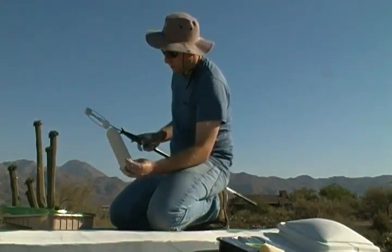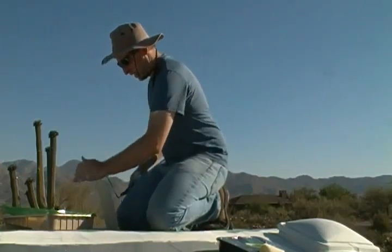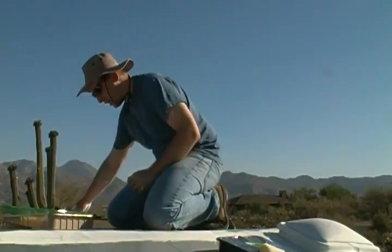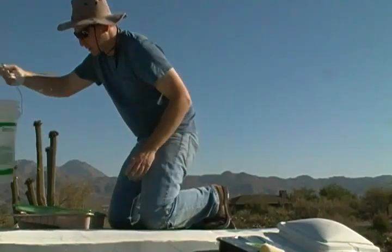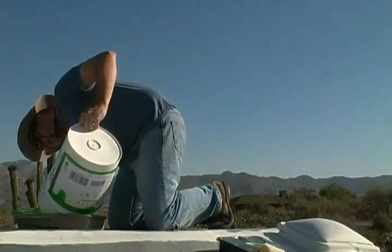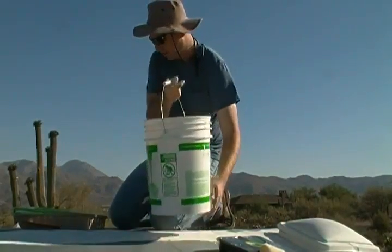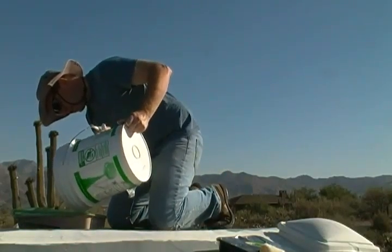I'll go ahead and put the roller cover on here, pour some epoxy flex into my pan. I'll use a bucket that has epoxy flex in it — that'll make it easier. There we go.